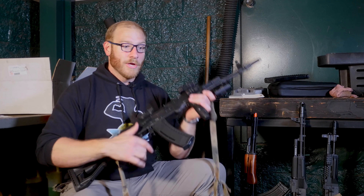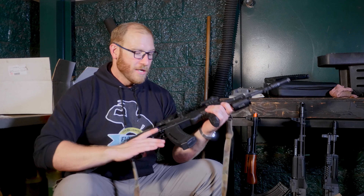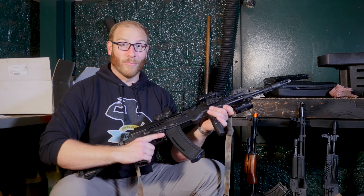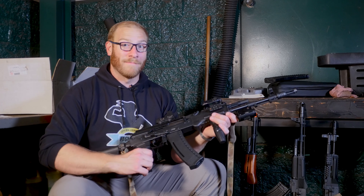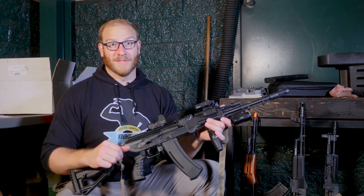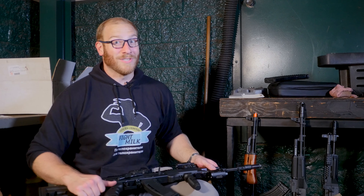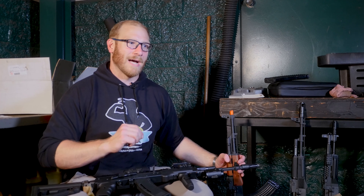In terms of shooting performance, the E&L Platinum series comes with a Gate Aster pre-installed, along with a high-torque motor. On semi-auto you get an extremely spammy rate of fire — very snappy trigger response, as good as or better than a lot of pre-upgraded M4s on the market. On full-auto you're getting a little over 20 to the mid-20 rounds per second on an 11.1V LiPo, which is better than most other AKs I've used out of the box.